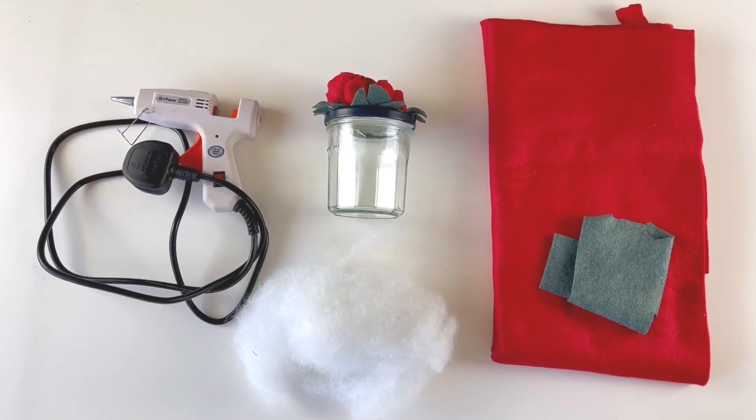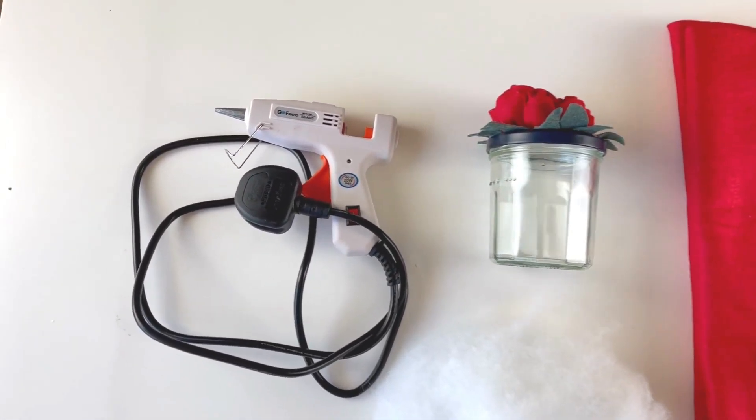Hi, I'm Lisa from SewingLife.com and in this video I'm going to show you how to turn a jam jar into this really cute little gift. It's got felt roses on the top, and inside it's also got little red felt hearts. It's a really sweet idea to give to somebody as a gift. You could put your own things in there as well — you can put more hearts in and fill it with hearts.